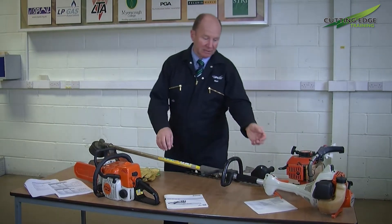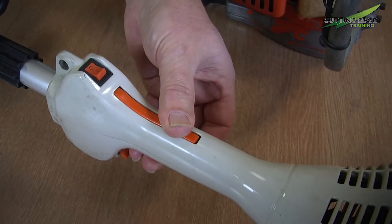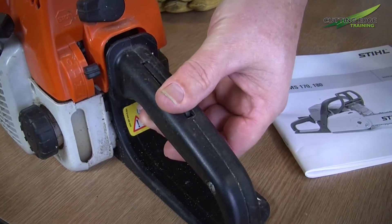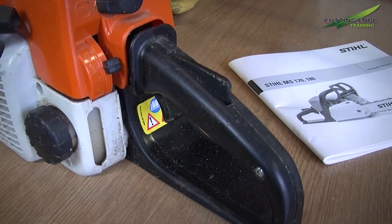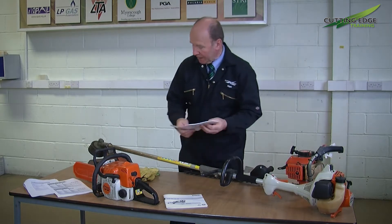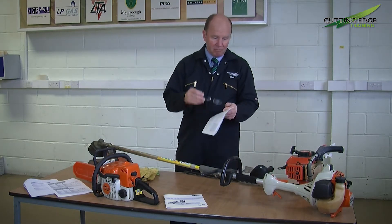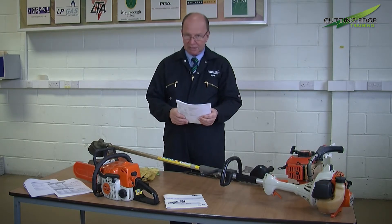With power tools or hand tools like this, they refer to trigger time — which is of course using this item to increase or decrease the engine speed to carry out the task required. This particular machine here, I've opened up the book and it actually tells me for the respective model that we have a vibration exposure of 4 meters per second squared.